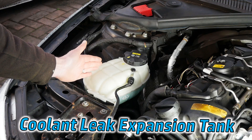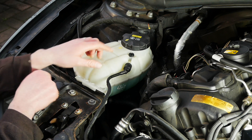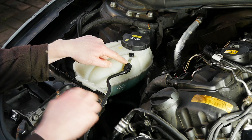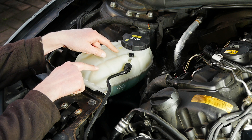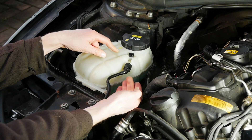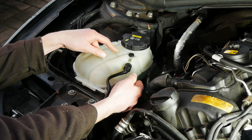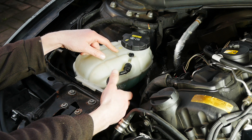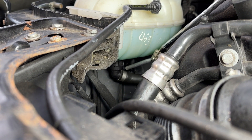We're back to our old friend the expansion tank — this is a very common coolant leak location. There's a top hose that's easy to get to which is kind of like an overflow that returns back to the tank, but there's another bigger one that goes underneath. That one comes out the bottom of the tank and feeds and tops up the coolant system if it ever starts to run low — you can just see it underneath the coolant tank there.